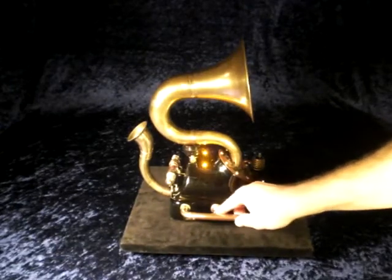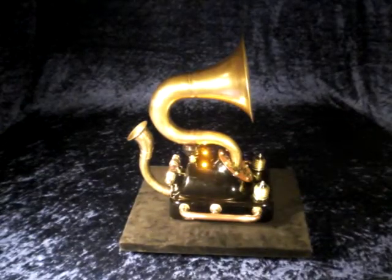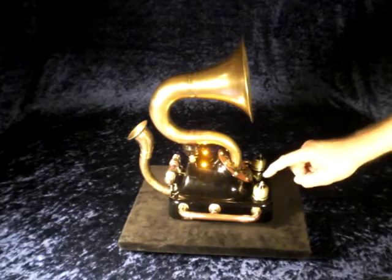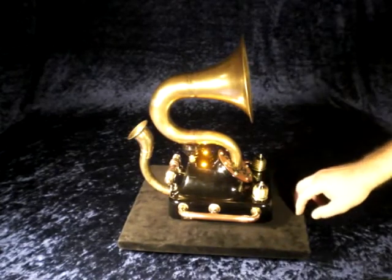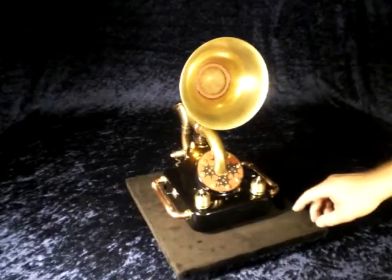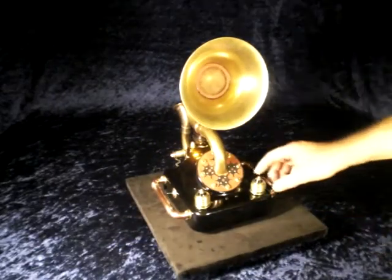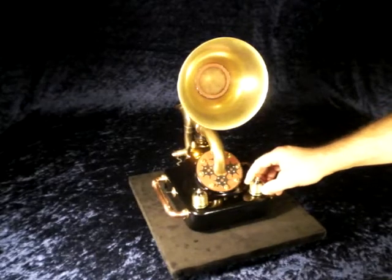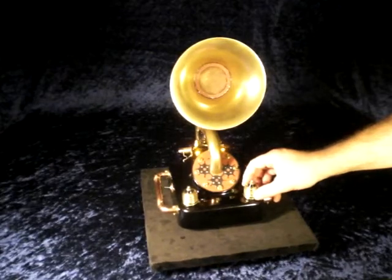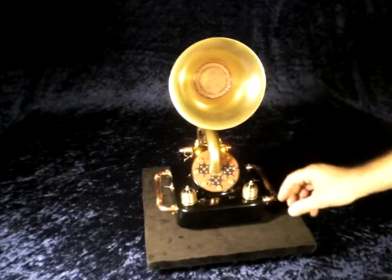Here you can switch on the light to see it in the night when I'm listening to the bats flying around. Here you can turn and switch to different frequencies, and on this switch you can turn it on and change the loudness. So I start with it, and you hear nothing or nearly nothing.